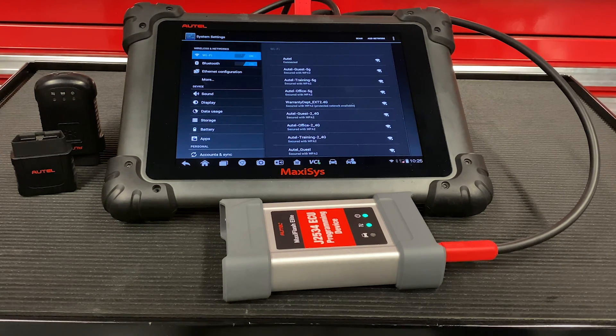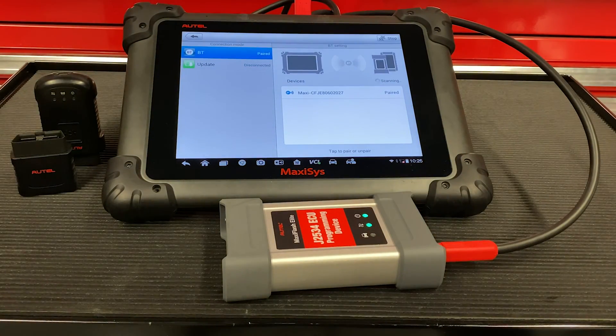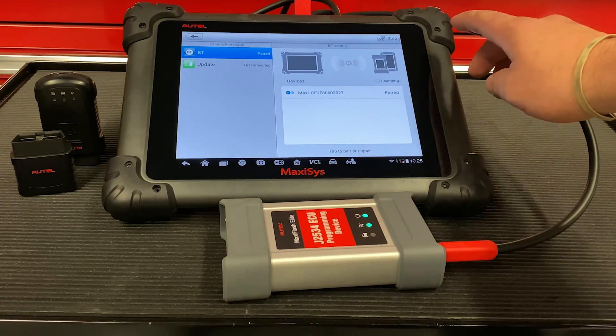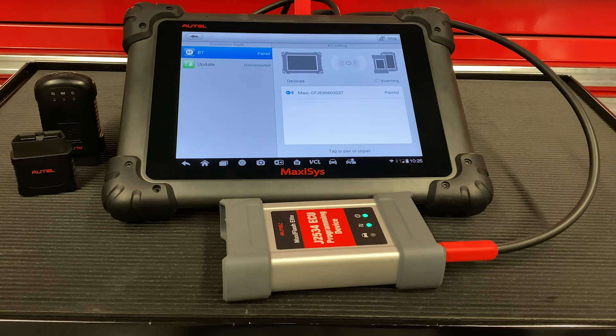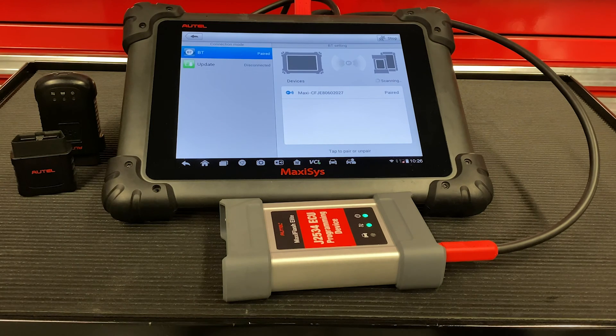To check if it's paired, go to VCI at the bottom of the screen. Bluetooth is on your left hand side. Hit the scan button on the top right if it's not listed. Once it shows up, select the option and it will pair to your device.